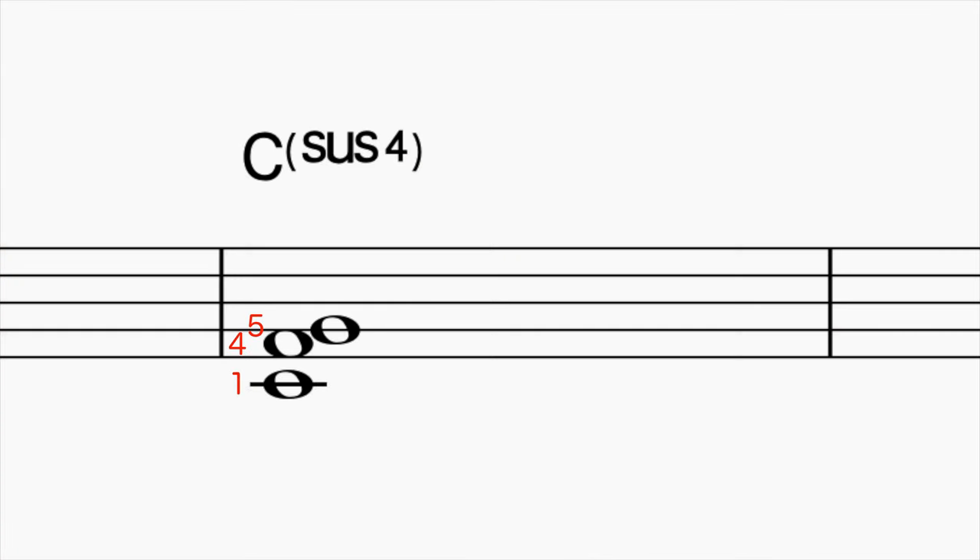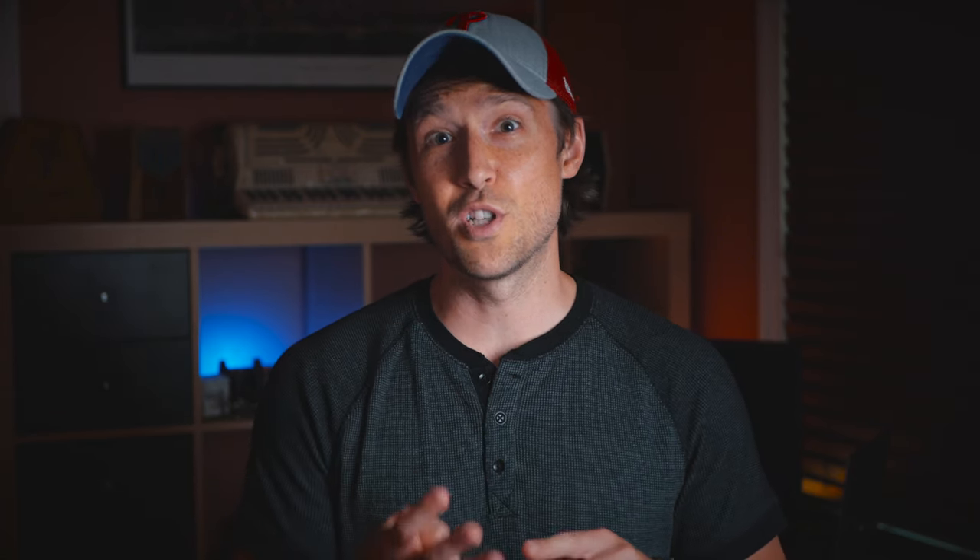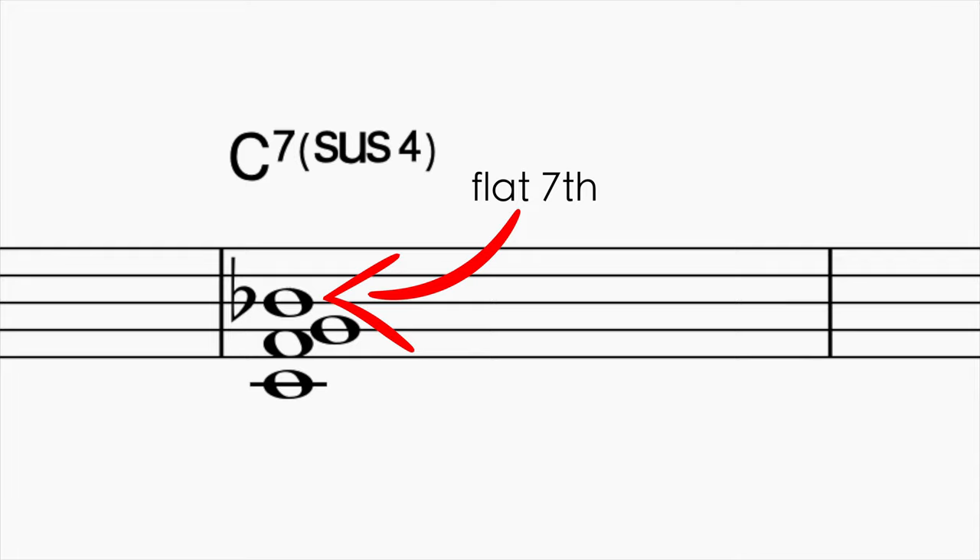A sus chord literally means you're making a chord out of the first, fourth, and fifth scale degrees. The only difference between a sus chord and a major or minor triad is that in a sus chord you're using the fourth of the chord instead of the third. Since we're talking about how to improvise over this chord, you'll often see it written and played as a dominant seven sus chord — that just means you're going to add the flat seven to the one, four, five.